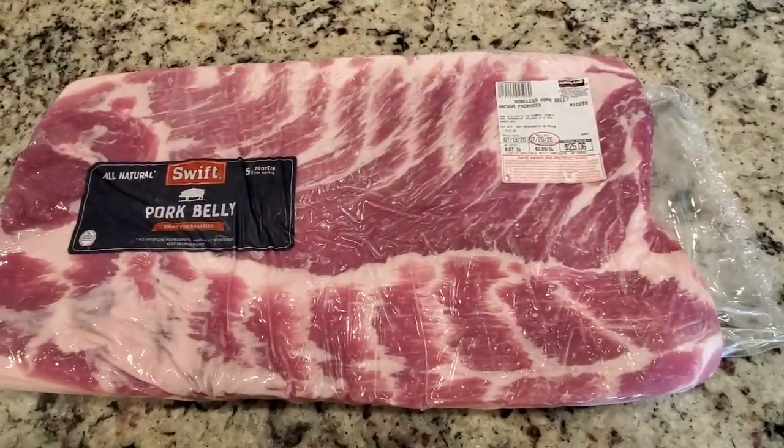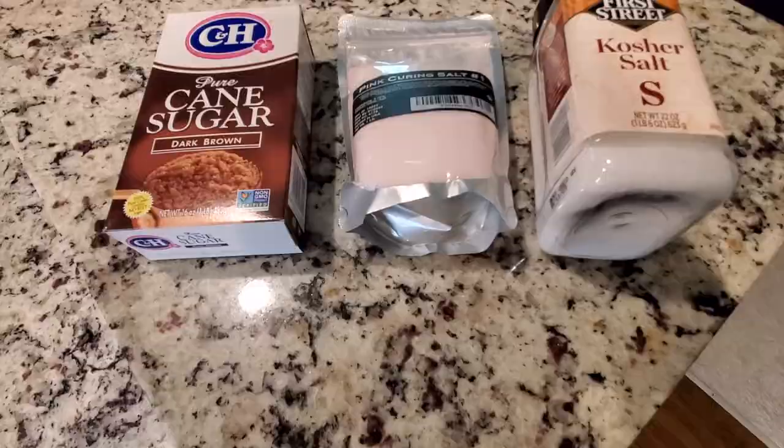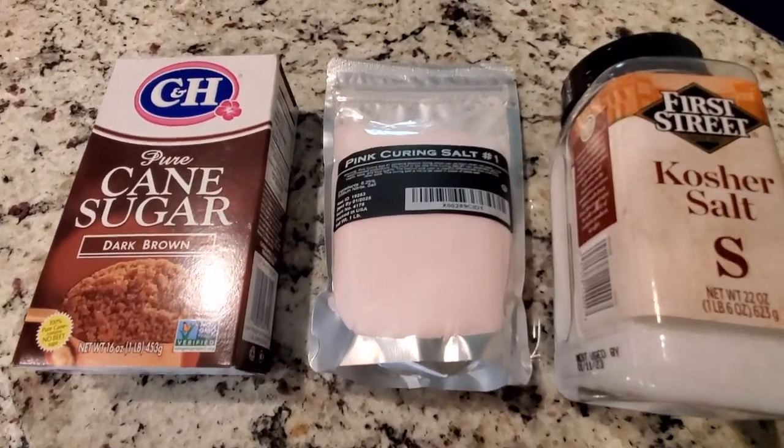For this recipe, all you're going to need is a pork belly, sugar, curing salt, and kosher salt.